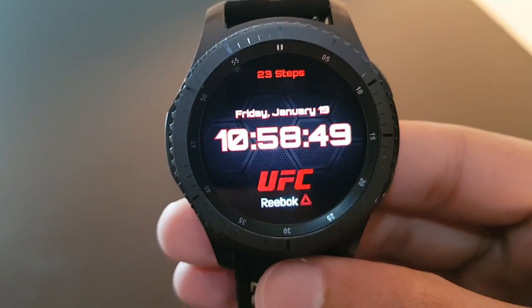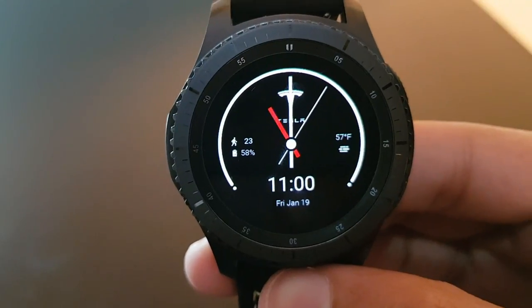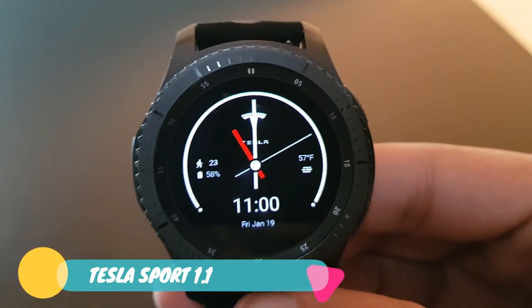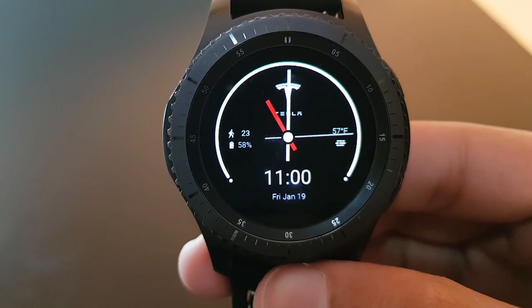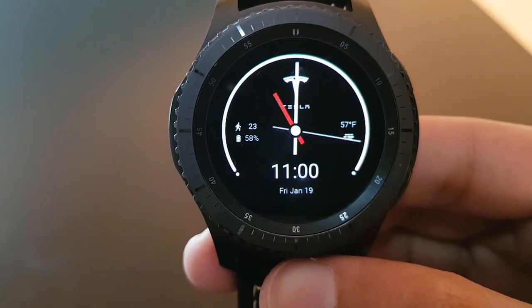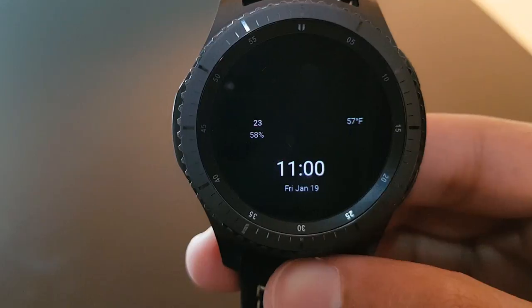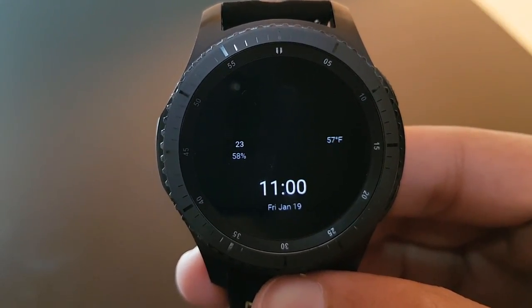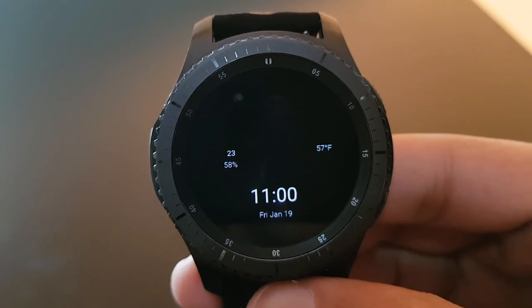The next watch face is Tesla Sport 1.1. It has a beautiful darker background with white and red watch hands. Basic information is present like battery, steps, and weather. Here is the always-on display — grab it from the Facer application for free.